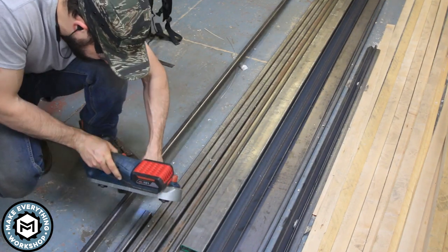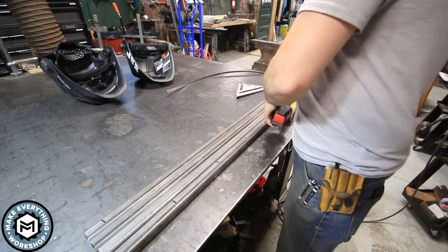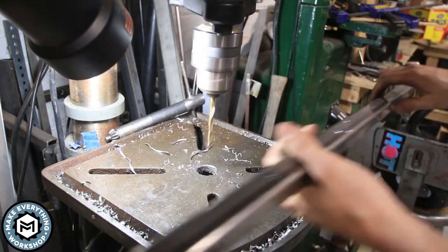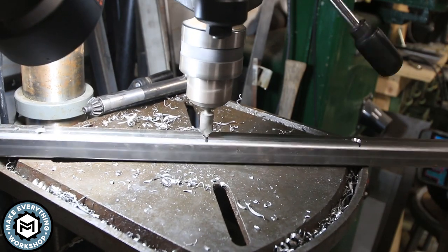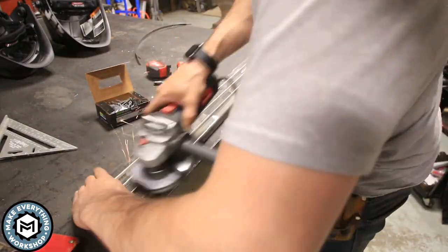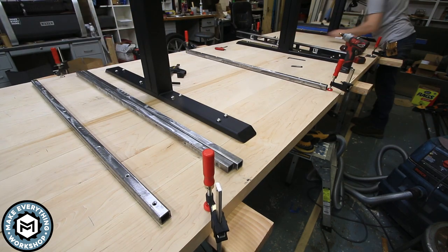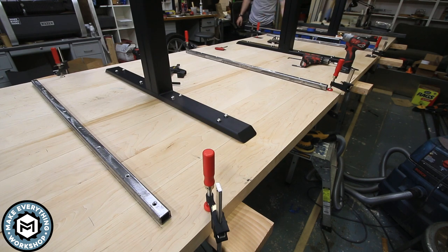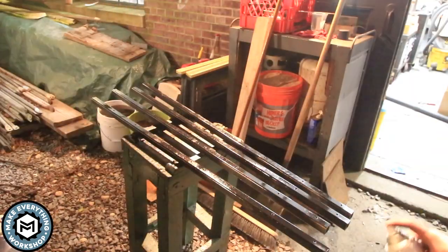I had concerns about the table warping. I was originally going to use C-channel, but decided one-inch by one-inch eighth-wall square tubing would be a stronger support to router into the bottom of the table. I cut it up, drilled and countersunk holes for screws to fasten this steel into the bottom and give it extra stability in case it ever wanted to cup or move. I'm going to paint these pieces flat black just like the legs, but first I'll trace them onto the bottom of the table so I know where to run my router.